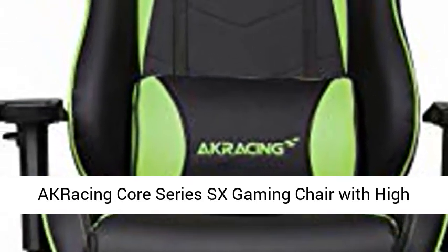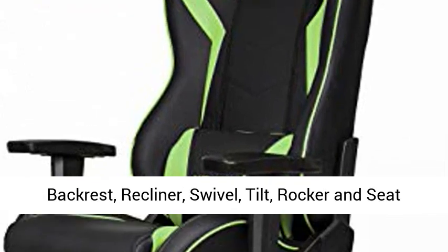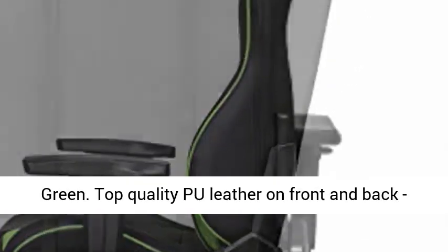A Cracing Course Series SX Gaming Chair with high backrest, recliner, swivel, tilt, rocker, and seat height adjustment mechanisms with 5-year warranty, in green.